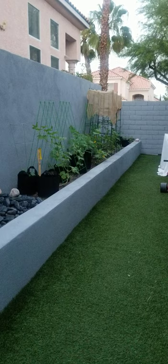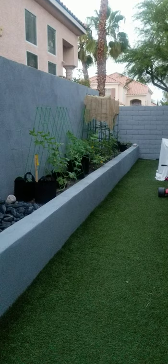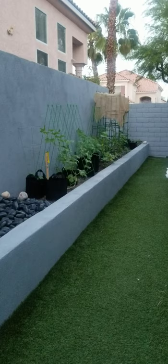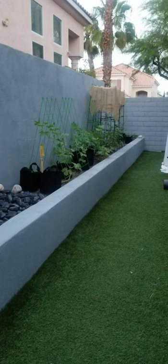Two days ago we decided to take the cover off — the burlap, everything, all my hard work. We took it down. I was reading a lot of posts where people say they don't cover anything, they just water more often. We were watering once a night and had the burlap. I noticed I was getting mildew and the bees weren't able to get in, so I was having to do a lot of hand pollination. There was no fresh air and they didn't get the UV they needed, so they were reaching.